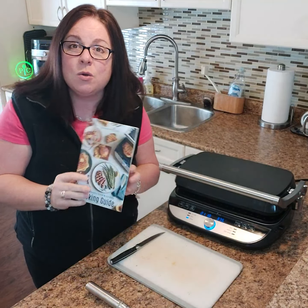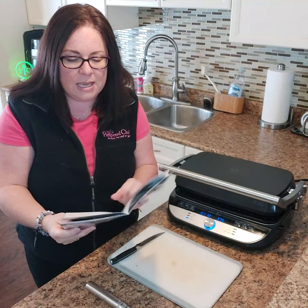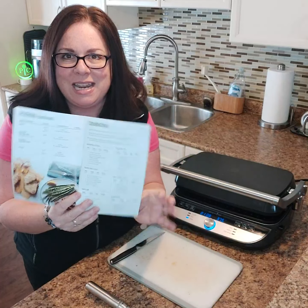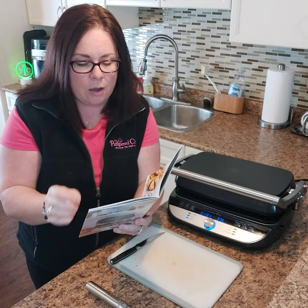The cooking guide is going to help you with times and temperatures, and there are also amazing recipes in here. At the beginning there's a sandwich page which gives you some different panini and sandwich ideas — like a turkey and Havarti.